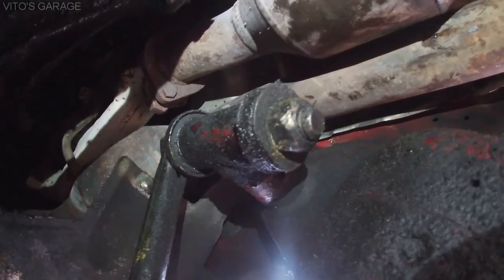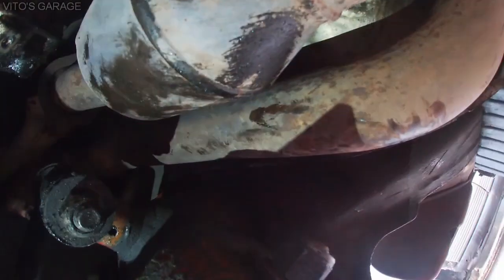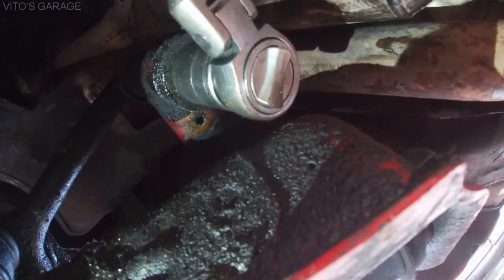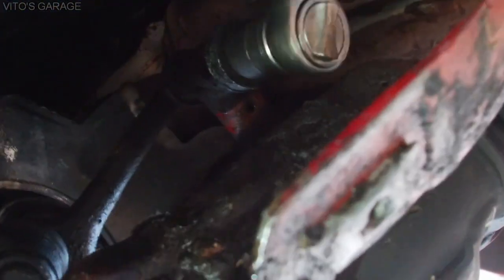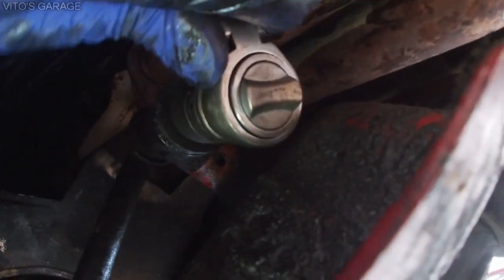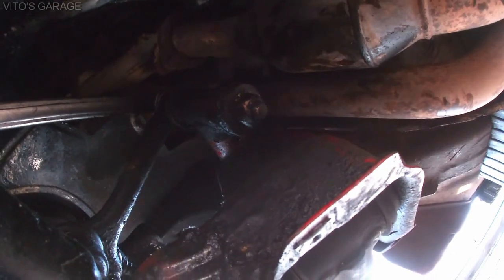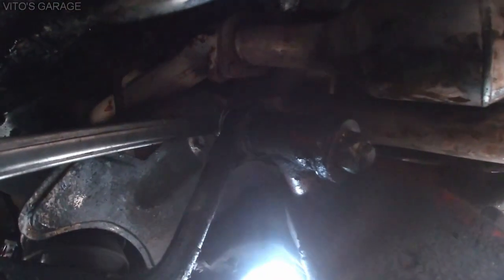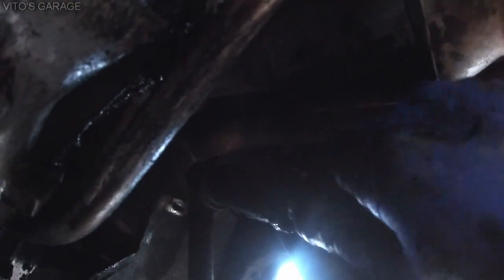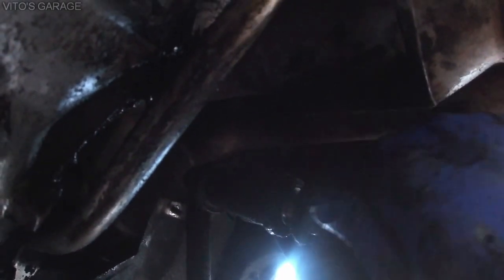I'll pull this bolt out and remove the bushing kit. Using a 22 millimeter socket — I already loosened this with a breaker bar. You might have to hold it from the top as well. My old flashlight died, but there's a 22 millimeter wrench on top and a socket right here, and I'm ready to loosen this. The nut is coming out — now you can take the bolt out.